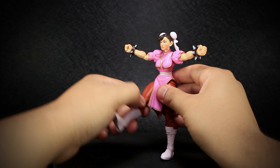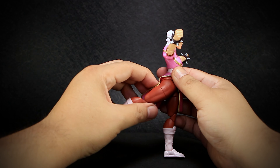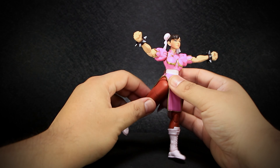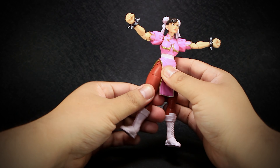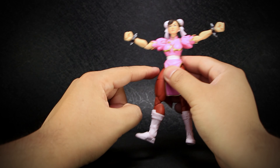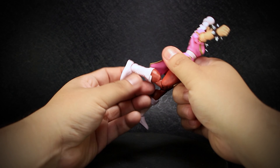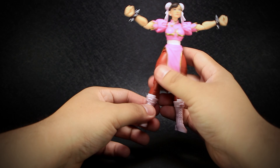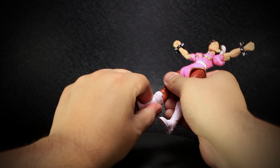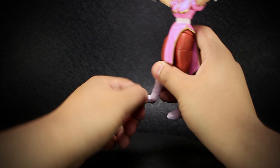The thighs can open very wide and easily, and they bend forward and back, with the butt sculpt blocking just a little bit of the backwards range. We have a simple cut into the thigh allowing rotation, although it is a bit ugly as the muscles will not line up anymore. Double jointed knees that bend backward with a pretty tight range. A cut at the lower legs of the boots that allows rotation, and ankles that bend up and down and twist.